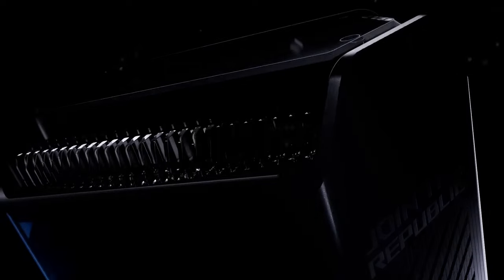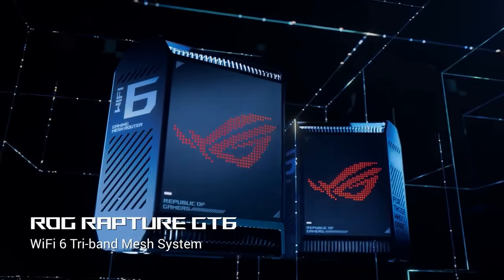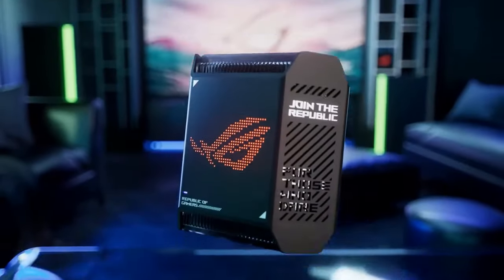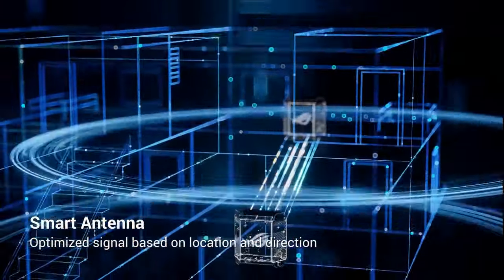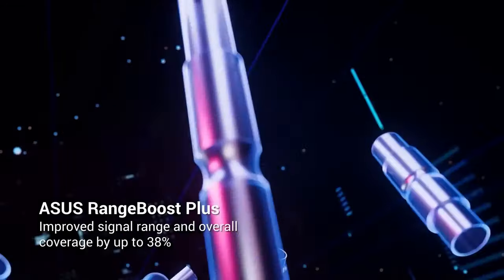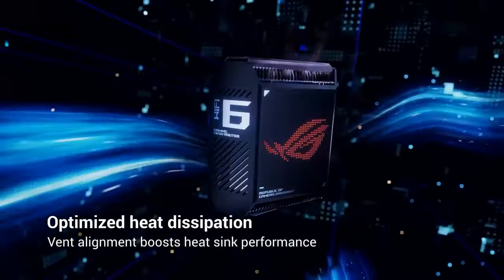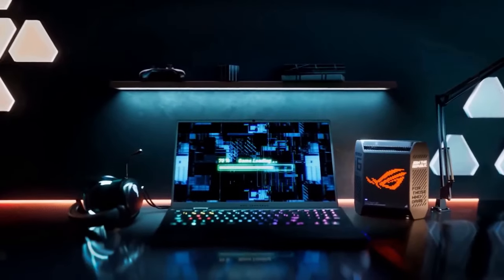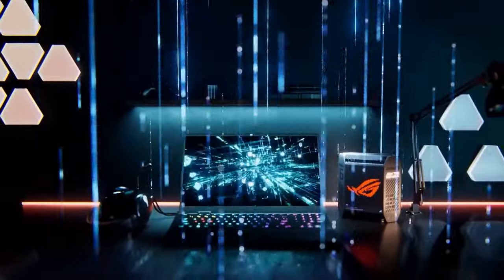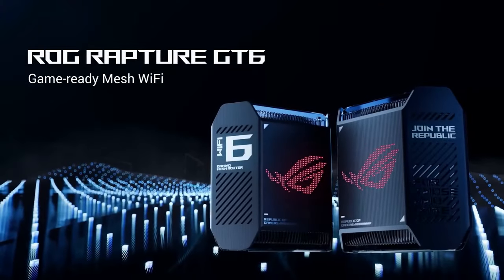I recently got my hands on the Asus ROG Rapture GT6 Mesh Wi-Fi System, and it has truly transformed my home network experience. Designed with gamers and power users in mind, this mesh Wi-Fi system delivers outstanding performance, unparalleled coverage, and an array of features that enhance both gaming and everyday networking needs. The standout feature of the ROG Rapture GT6 is its exceptional performance. Powered by Wi-Fi 6 technology, this system provides incredibly fast and stable connections, even when multiple devices are simultaneously accessing the network. I was impressed by the low-latency and smooth gaming experience it delivered, making it ideal for avid gamers who demand the utmost precision and responsiveness.